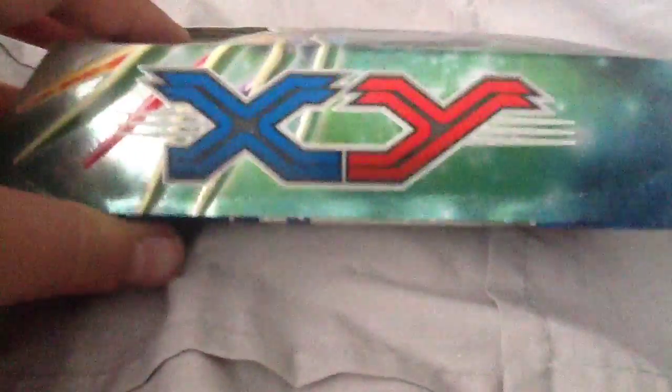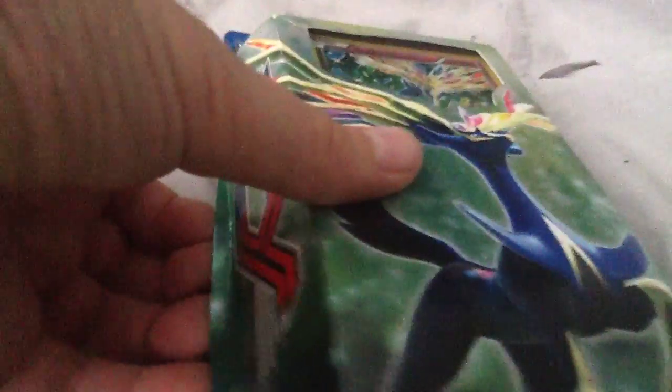I'll describe the box. It has Xerneas right here in all his glory, and then it has the promo Xerneas holo — we'll look at that more when we open it. It says Pokemon Trading Card Game, and then X and Y, because that's the series it's in. Then it says Resilient Life, and it shows it's poison and fairy — those are the main types of Pokemon in there.